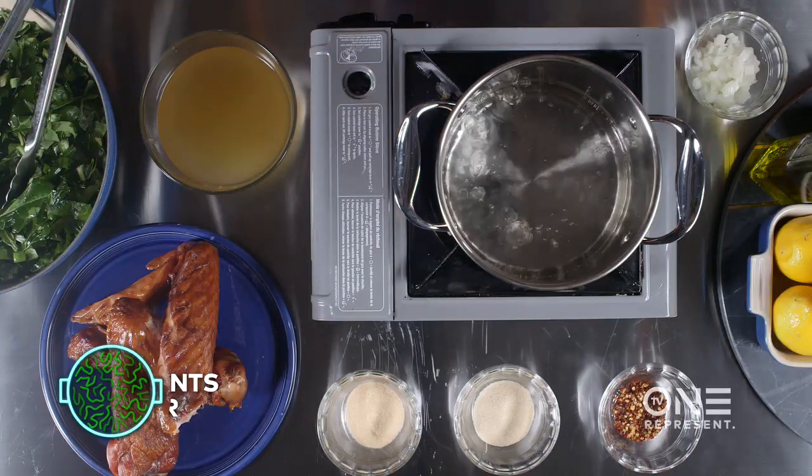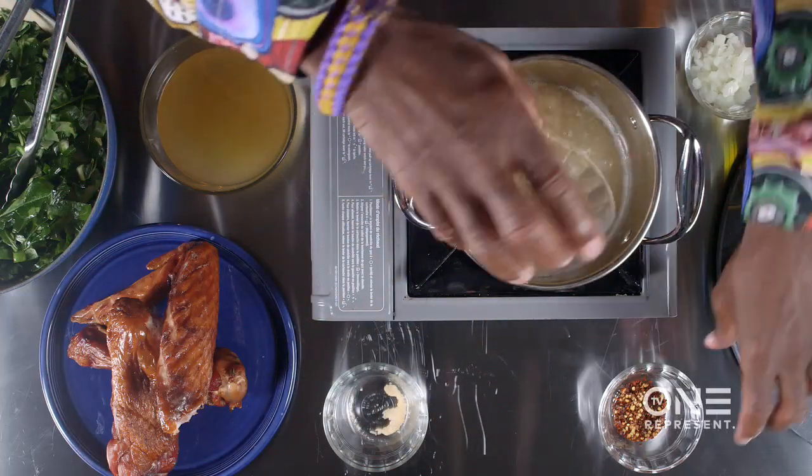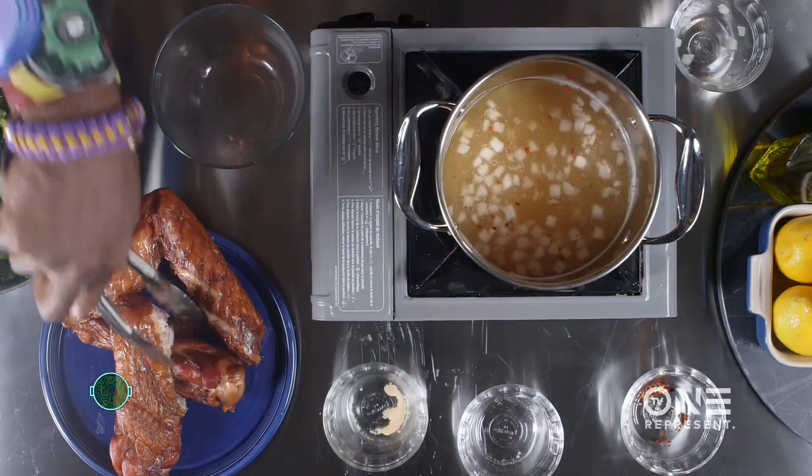Here we go. First thing we do is put all the ingredients into the pot. You got your garlic powder, onion powder, and some crushed pepper. I can already smell it — onion. Chicken broth. Smoked turkey wings — best seasoning for greens.